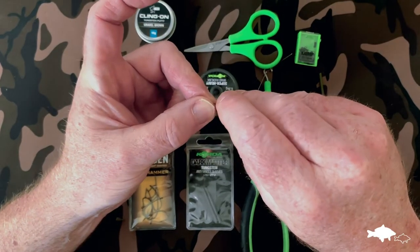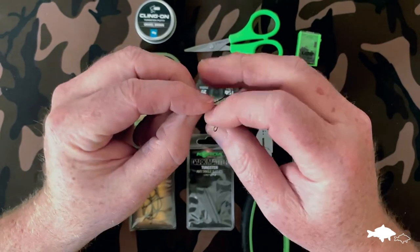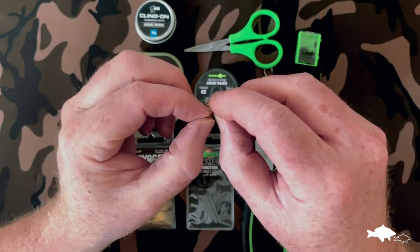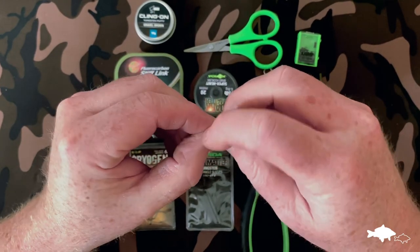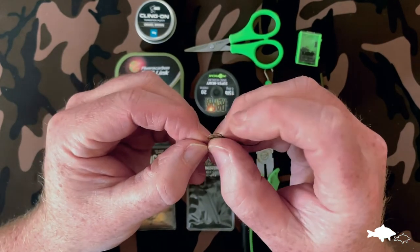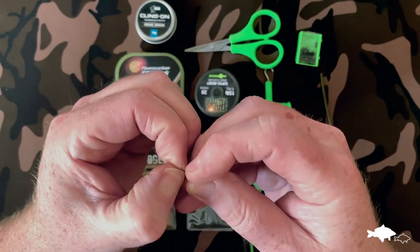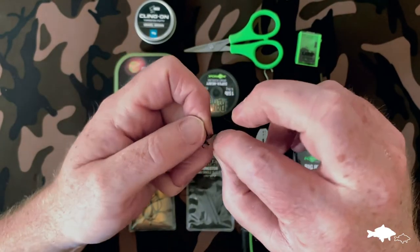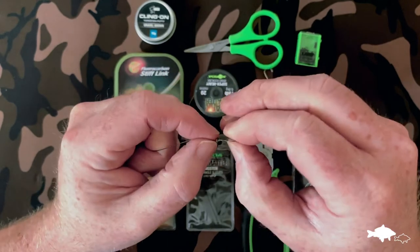We're going to make a double overhand knot at the bottom to form the bottom of our hair. Pinch that loop nice and big so we can go over, make the overhand tuck through once, trying to keep the fibres all together — if you do that it's a lot easier to keep the two circles together — and then tuck through a second time.